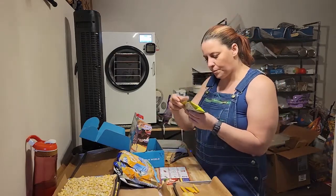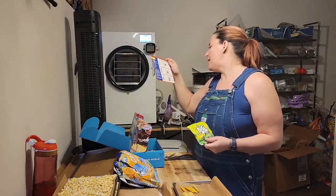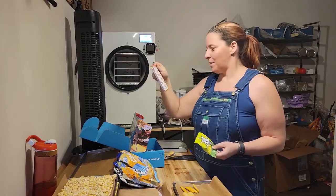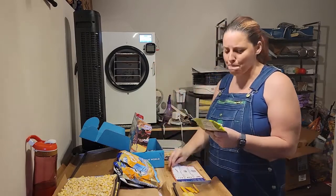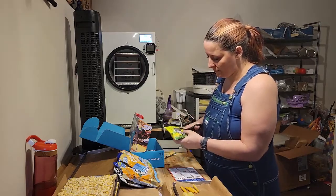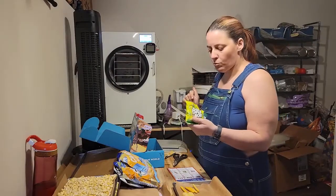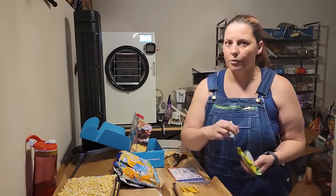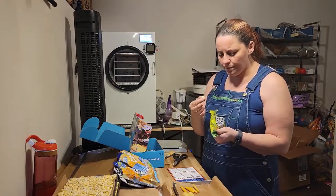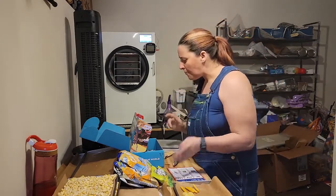Next is Big Bob wasabi peanuts. The card says: bite into the perfect adventure snack and experience the sharp and explosive flavor of these crispy coated wasabi-flavored peanuts. I like wasabi. Not overpowering though — very nice and light. It's not a take-your-breath-away wasabi. I almost wish the wasabi was stronger, but it's still very good.